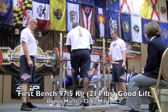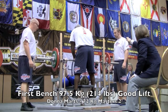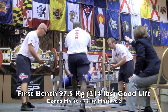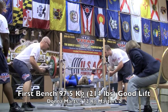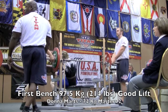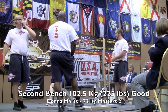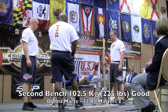Our opening attempt is 214 pounds. And that's what an opening attempt looks like for a world class legend — 145 kilos, non-Olympic in the 72 kilo class.